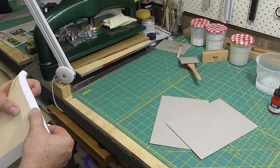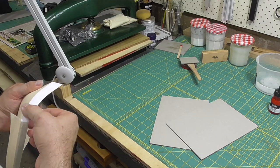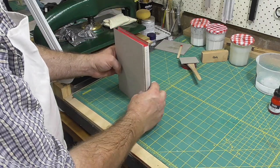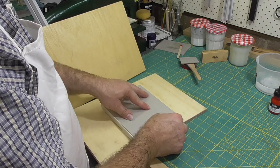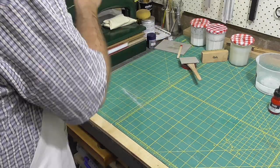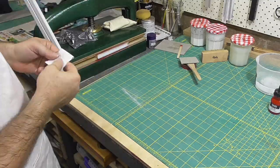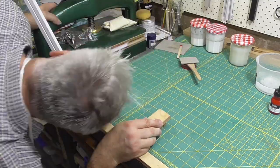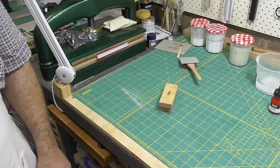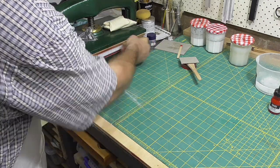I want a green end as well, so I'm going to go through this method again, and that'll give me some time to talk about edge colouring. This process is basically very simple: you smooth the edge, press the book together to compress it and stop the colour getting down into the pages, and then you paint some colour on it. What makes it complex is the very wide variation in the properties of different colouring media and the paper in the text block.